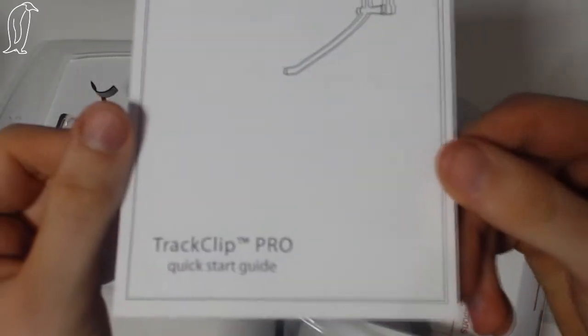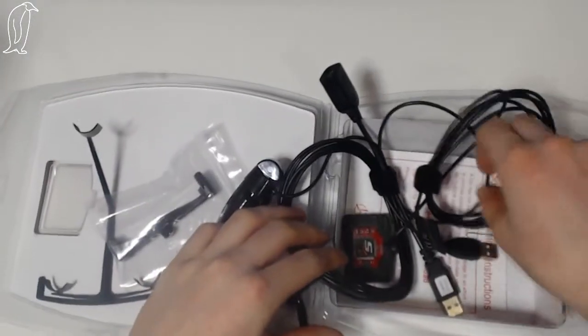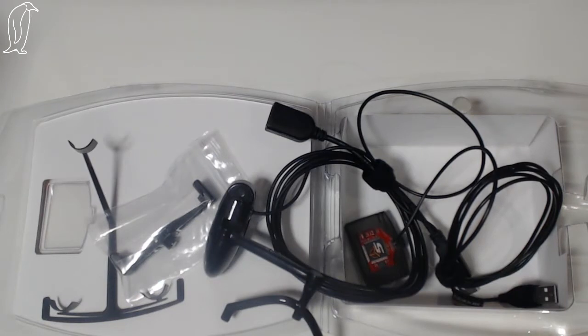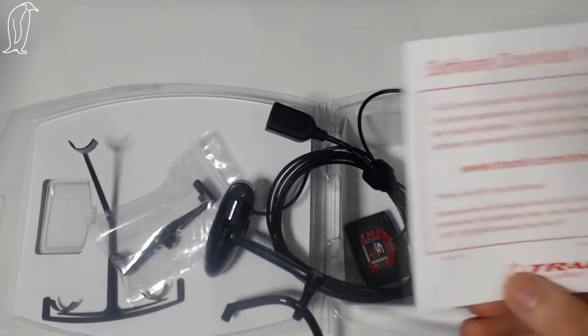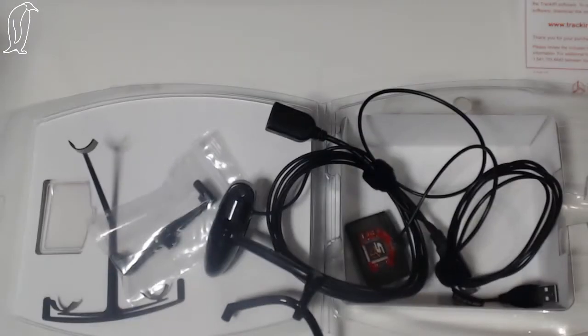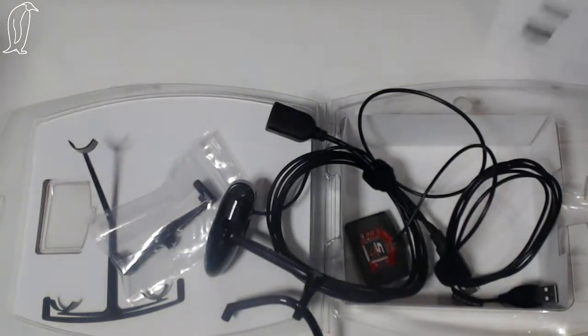Here's a little book. This is more for the TrackClip Pro - basically tells you how to attach it, which I'll run through in a moment. Here at the bottom - let me have a look, I haven't actually looked at this. There might be keys on there. Well, by the time this video goes out I'll have activated them, so they'll be useless to you guys anyway. Software download instructions, basically tells you where to go - there's a link. And then a quick start guide. Pretty cool. Put those to one side.